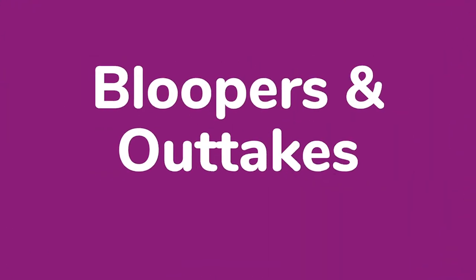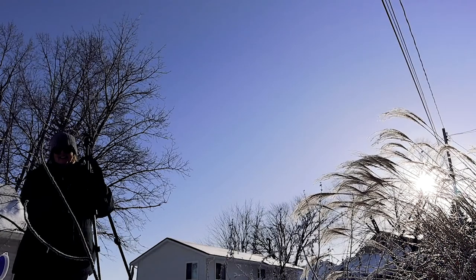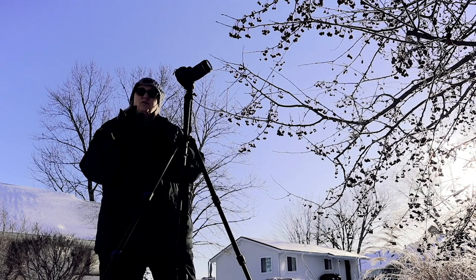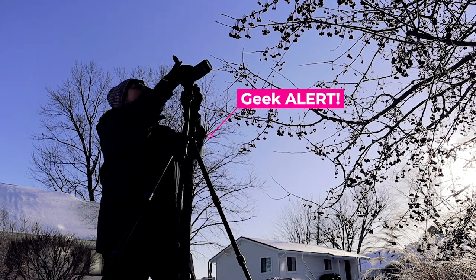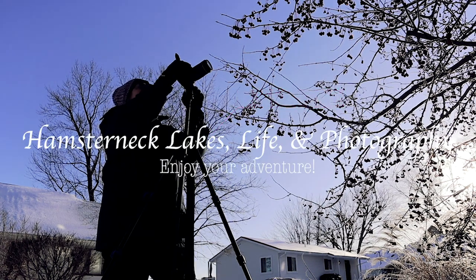Go outside, get some fresh air, maybe just walk down the street a little bit. I hope this is helpful — if it is, hit the subscribe button. In the meantime, enjoy your adventure, peace! And I got these new gloves — look, you can just have two fingers out so that you can adjust your camera settings. Pretty cool!